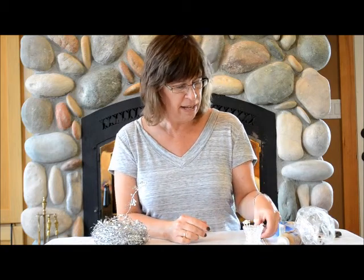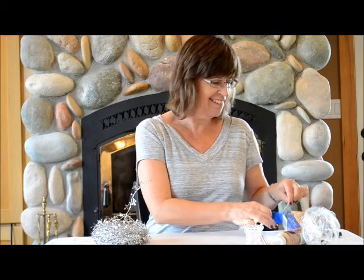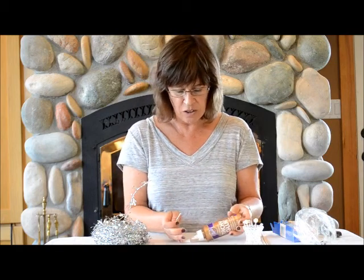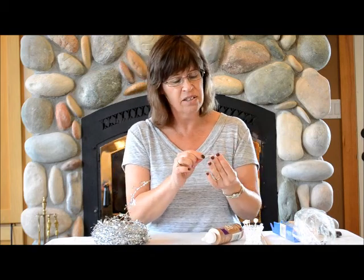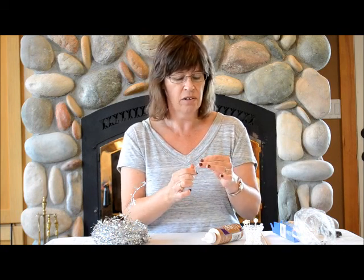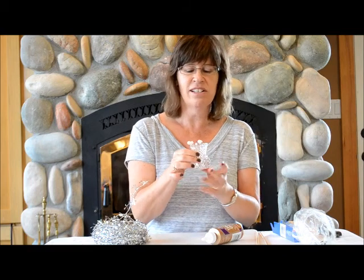Now for these little appetizer picks. Here's my box of toothpicks. I get one out and all I've got to do is put just a little bit of glue on the very end. Because these are all beads, they all have holes through them, so I slide that glue at the end of the toothpick and just push it down as far as it'll go. Turn it around in there and let it dry and you're set. Add it to your collection that you're making, and when this is full, wow, that's going to be so pretty and look so cute.